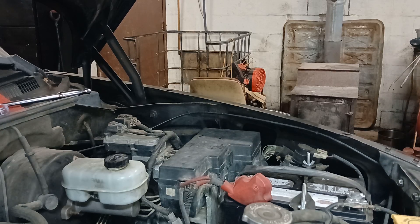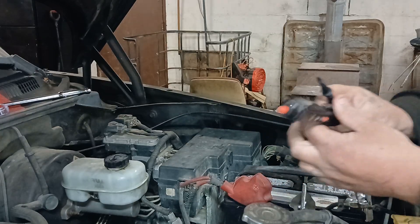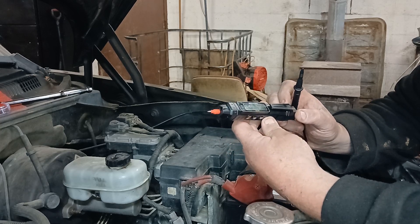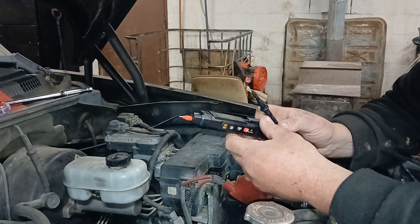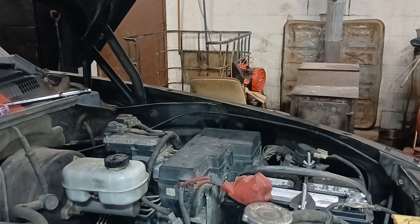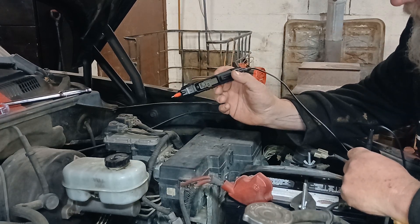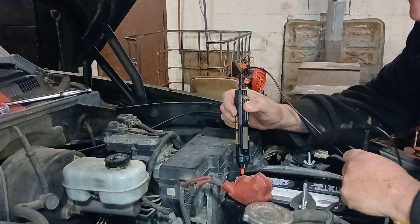Hey everybody, we are going to be testing this little pen tester. I picked it up pretty cheap, a few bucks. Here's what I like about it: you have the auto option, which ultimately does not just mean automotive — it means it automatically picks. I've used it already for a couple days to play around with it, to see how good it works. It reads your voltage, here like this.